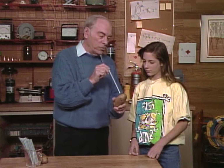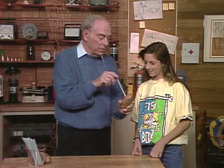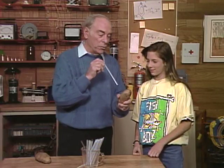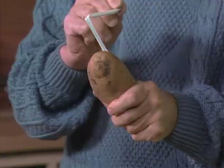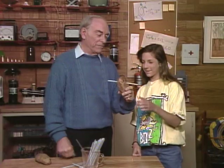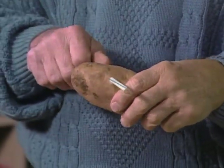So when you put those two combinations together, if you do it just right — in that case I was at an angle, see? It's also a good idea to have a supply of straws handy because it doesn't always work, but that always adds to the suspense. See, there's a little plug of potato because you went right through and made a little plug.